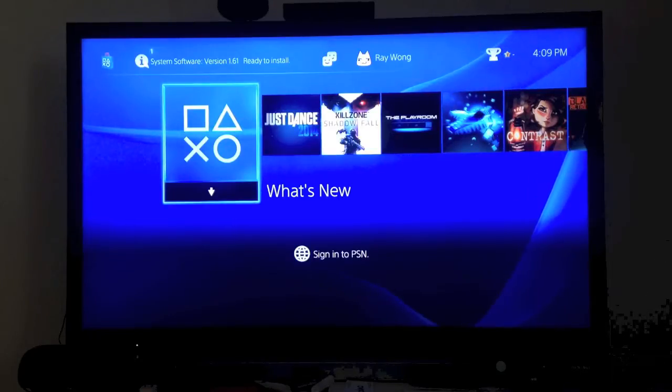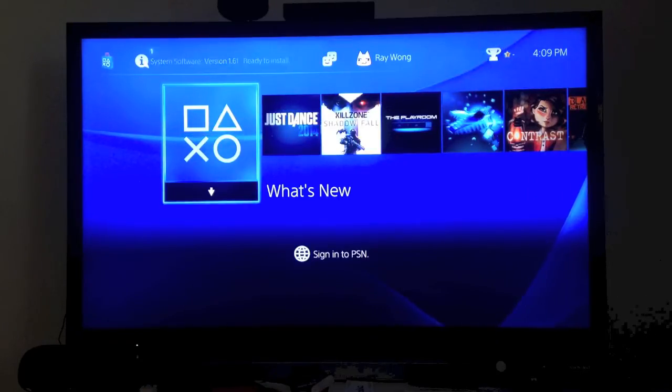Hey guys, it's Ray, and today I'm going to show you how to update your PlayStation 4 to System Software version 1.61.